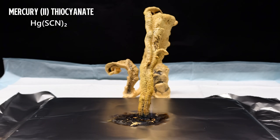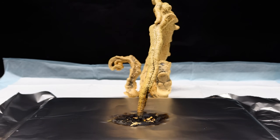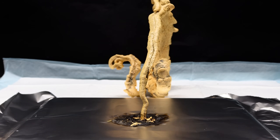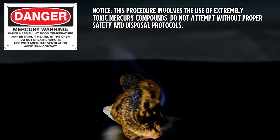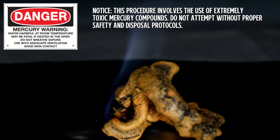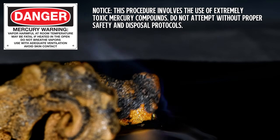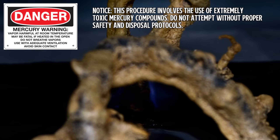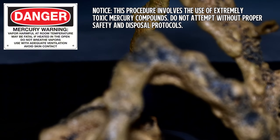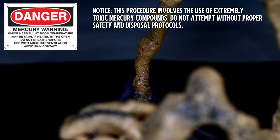Before I get started making this weird and very toxic chemical, I want to be clear that every step of this process deals with extremely poisonous mercury, and should only be attempted if all appropriate precautions are taken, and if you have the means to dispose of any mercury waste produced. Not only is mercury an acute and cumulative poison, it's also extremely dangerous to aquatic life, even in very small amounts.